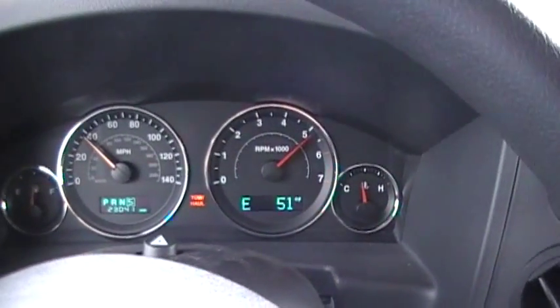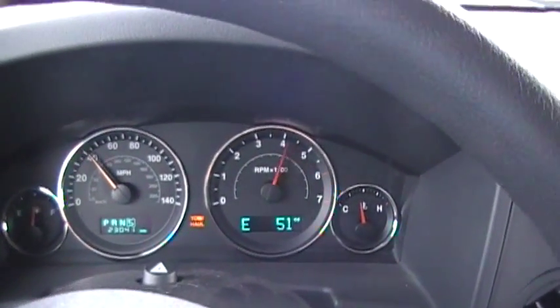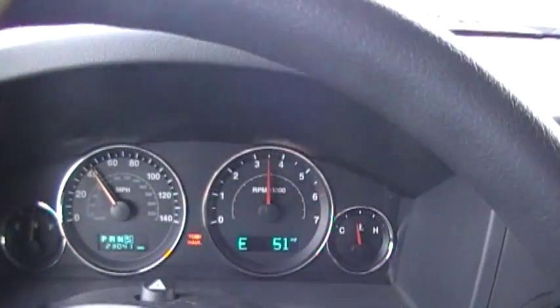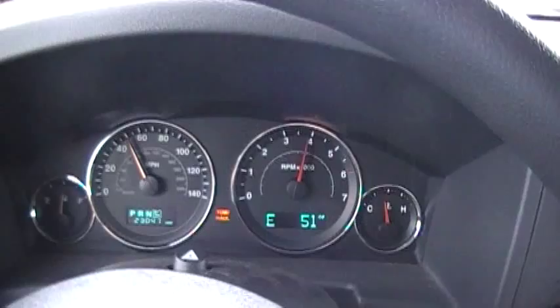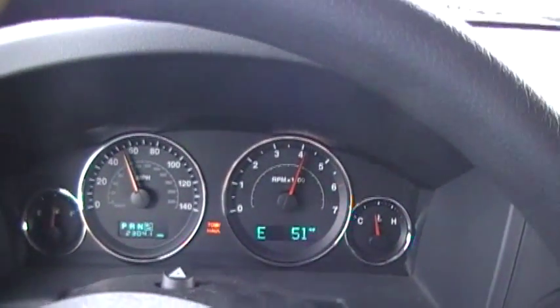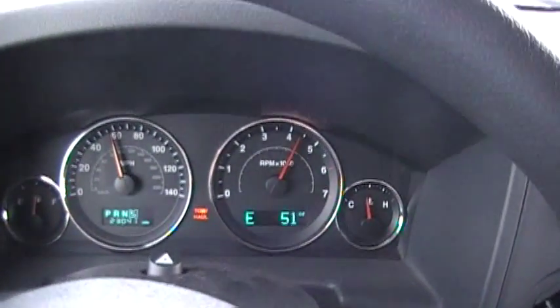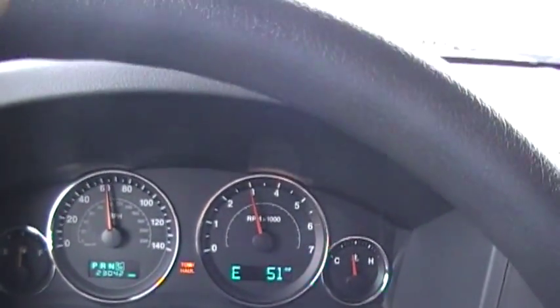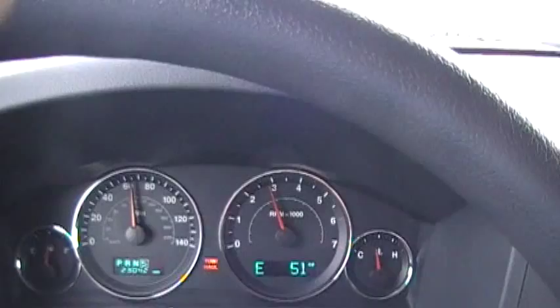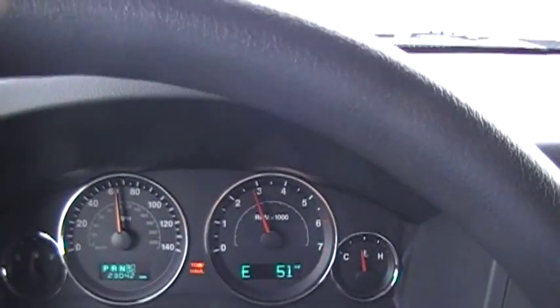We're going up the hill... still going up the hill. All right, we're on flat ground now. Blinker, blinker, blinker. 60! All right, thank you for the support, it's been nice serving you.